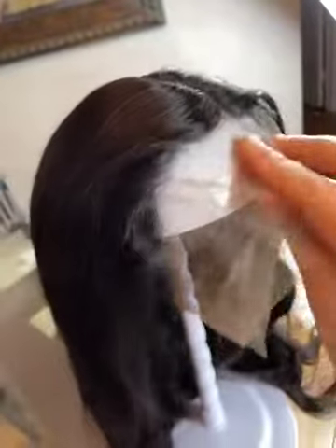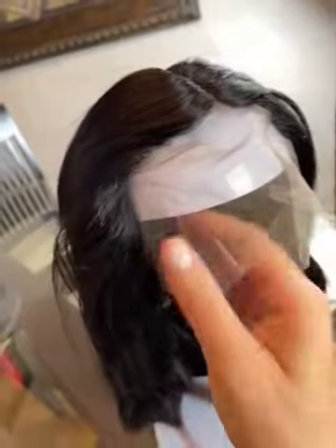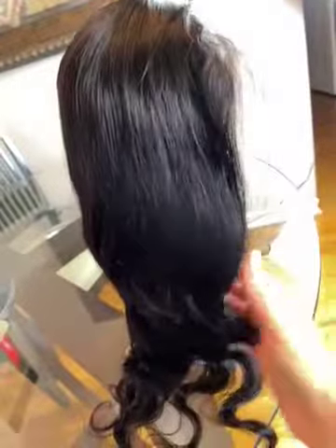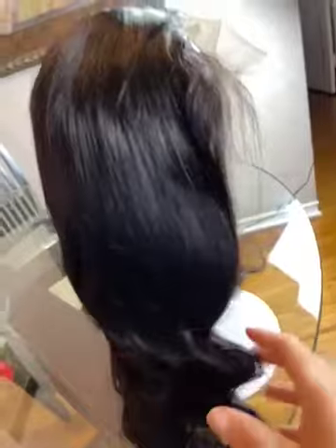It has a fixed part in the middle — you can't part it a different direction. There's a little bit of a cowlick kind of thing going on here where it sticks out, but the hair looks really silky and it's very soft and smooth.